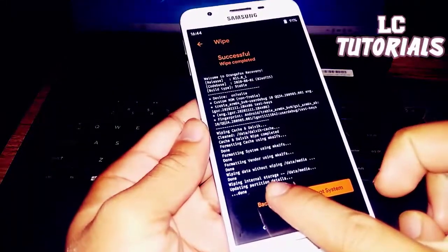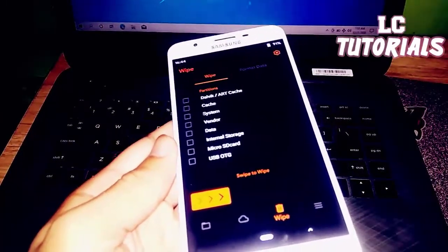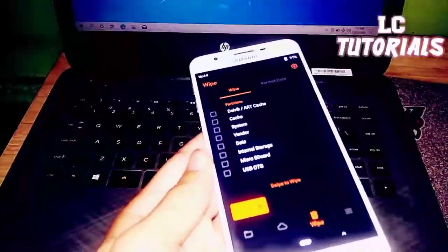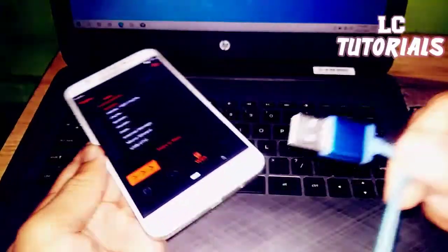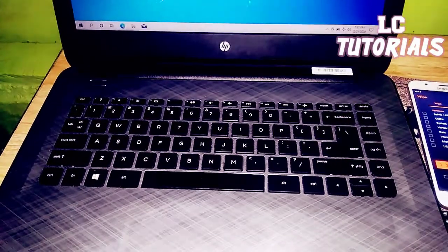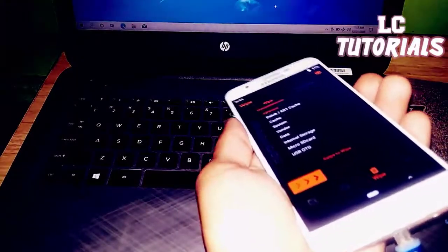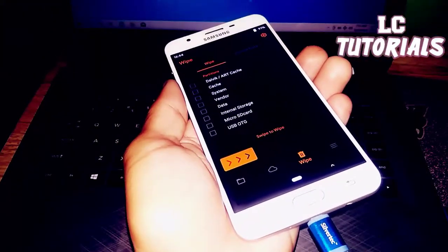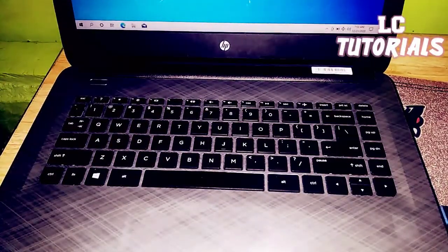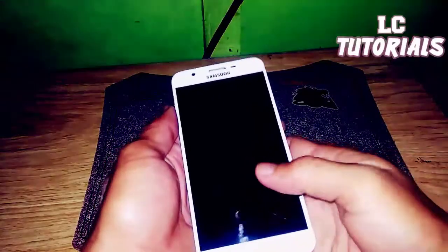After wiping your phone, copy all the files from your laptop, computer, desktop, or any personal computer via the USB cable. We're now done transferring all the files.